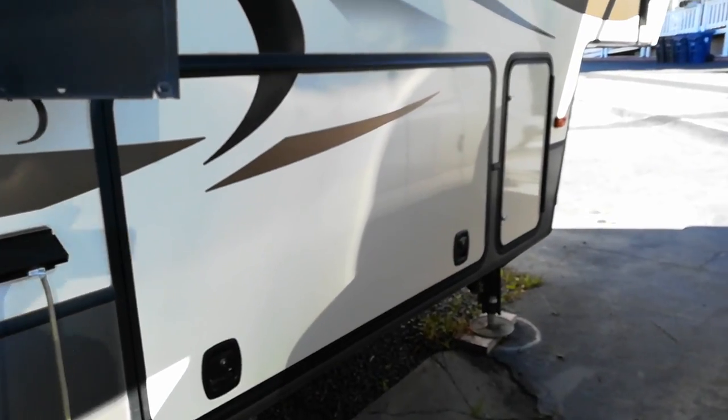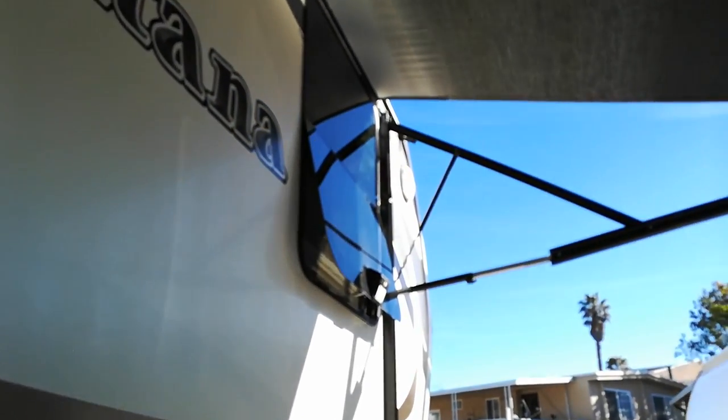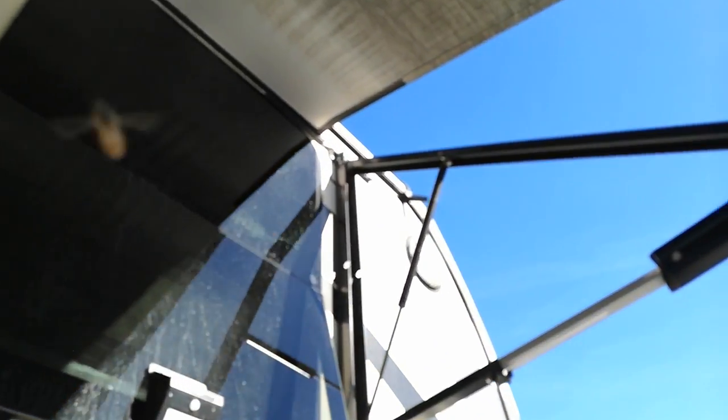Here's the cargo bay - that would be underneath the stairs. And where the camera is going to go, this one at least, is going to go right up there in the corner.